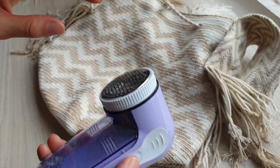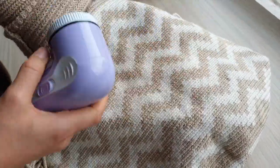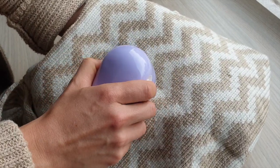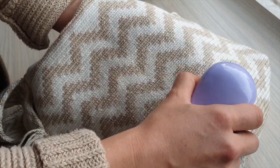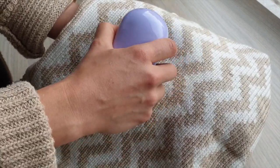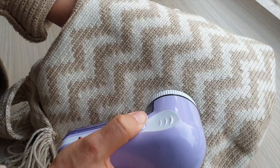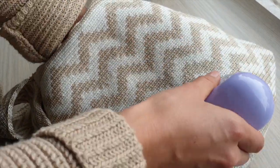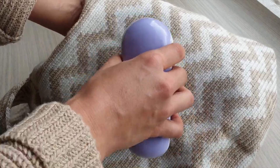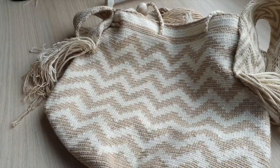I get quite addicted to this and it just makes everything look brand new again. Since the bag is quite soft, I'll put my hand underneath, turn it on, and just rub it in a circular motion. This will clean all the fuzz right up and remove any pilling. I do small round movements so I don't damage the fabric — not back and forth — and this basically keeps the bag looking like new.